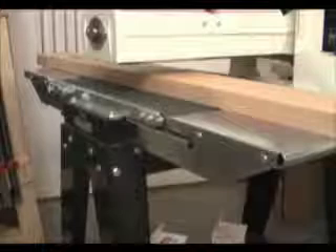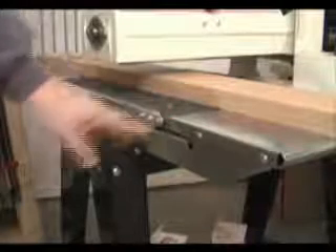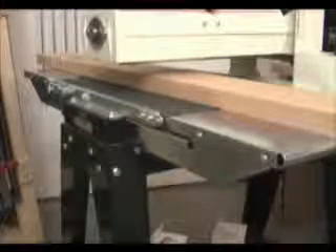If your shop uses a lot of long stock, you may want to invest in the optional infeed and outfeed tables that extend your overall supported area to 42 inches.